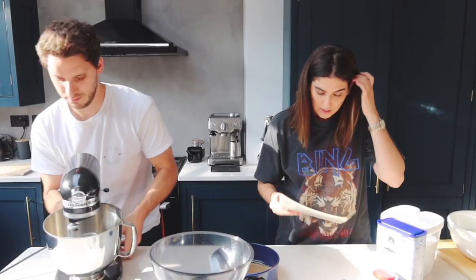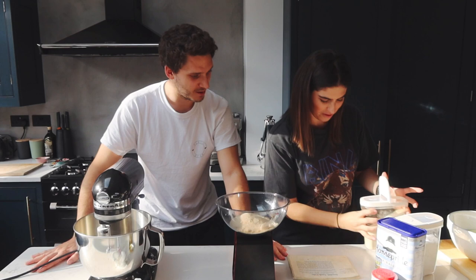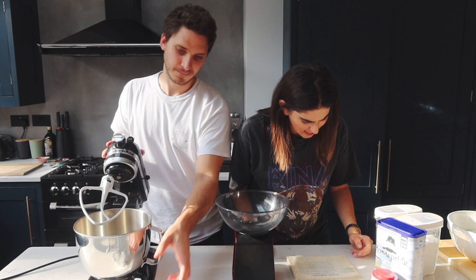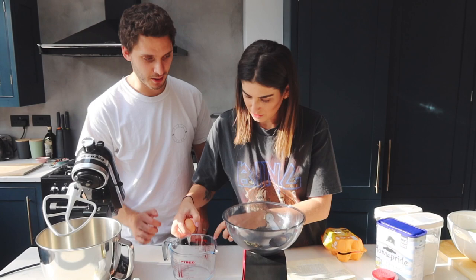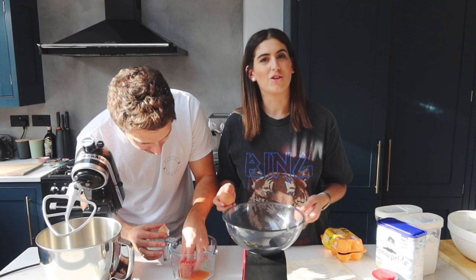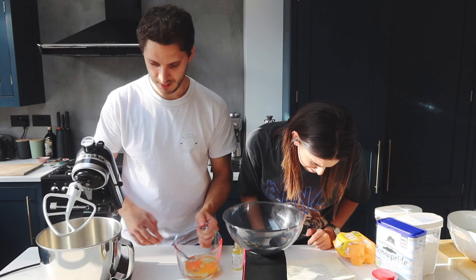I've got a KitchenAid - I got it for my birthday last year. We need 225 grams of caster sugar. Add the sugar, then beat the eggs lightly with the almond essence and add to the bowl. Let's just put it all in - that's what KitchenAids are for. Almond essence - one teaspoon. These are very orange eggs, they're good ones. Melt the butter and pour into the bowl - I'm gonna melt the butter in the microwave.